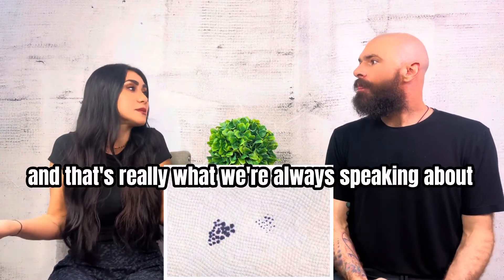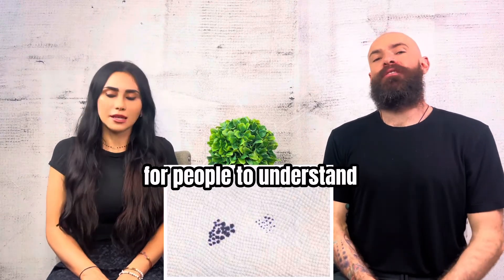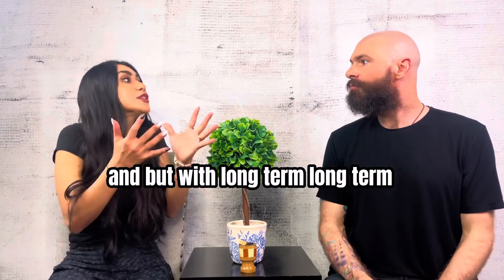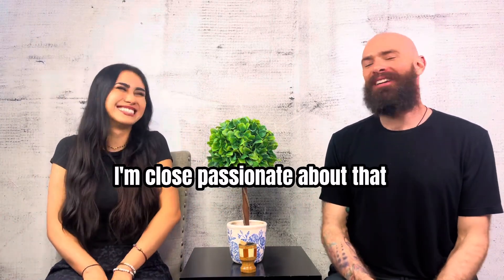And that's really what we're always speaking about. What is it going to look like? We're trying to make it as black and white for people to understand as possible. Out of the two different versions, which one do you think has a better chance to look more like a real hairstyle long term? That's really what it comes down to — long term. Nicole's passionate about that.